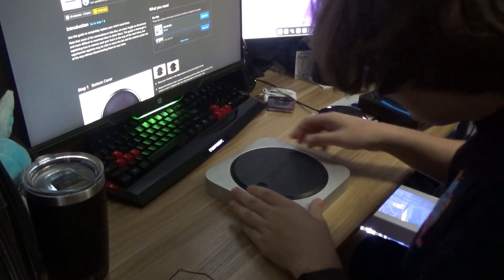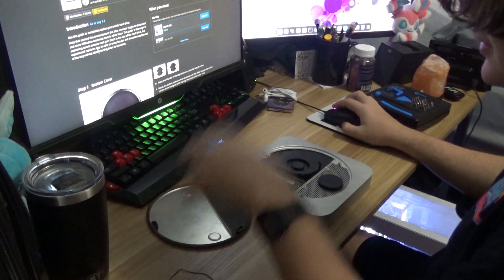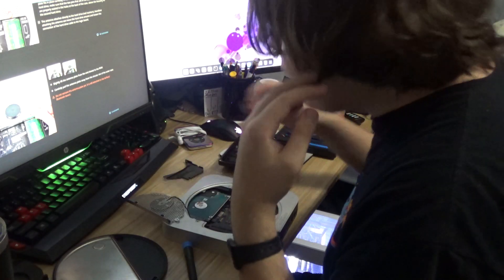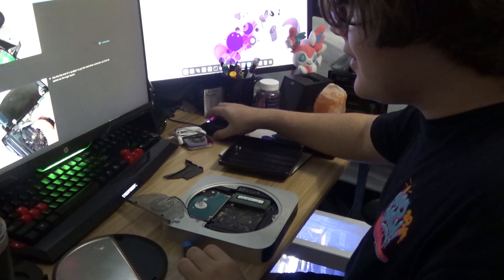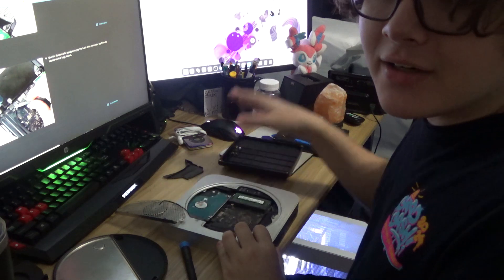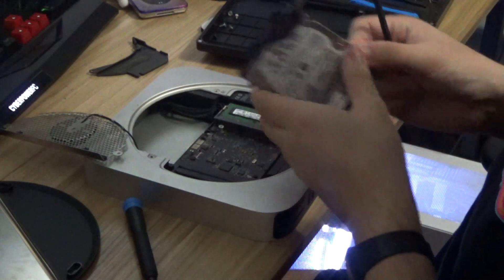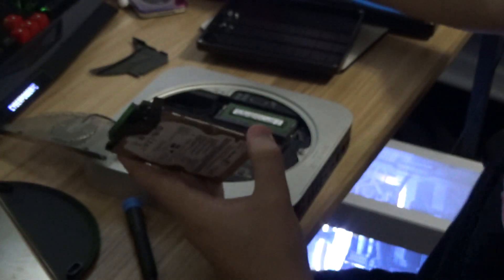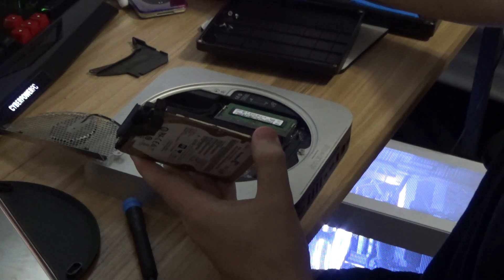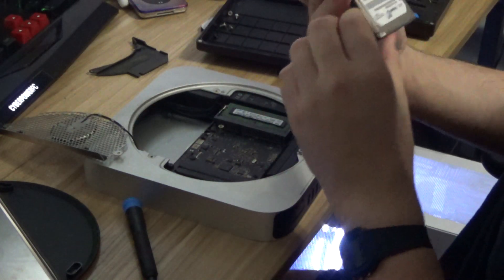I'm going to set the 2012 aside and let's get started. First, we're going to remove the bottom cover. Still looking pretty clean — it's only been a couple of months. We're pretty much right there. There's the hard drive. I don't even think I have to remove the antenna plate, so I'm just going to leave it dangling there. It was that easy — I just slid it out. The iFixit guide says to basically take out the whole logic board, but you could just slide it out.